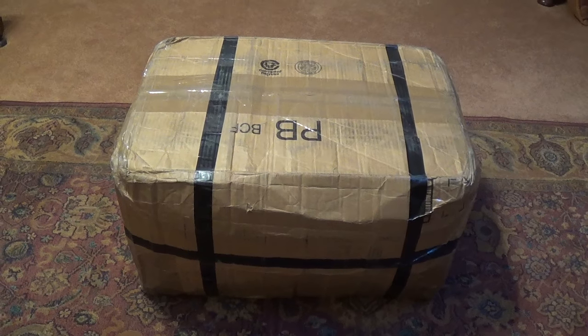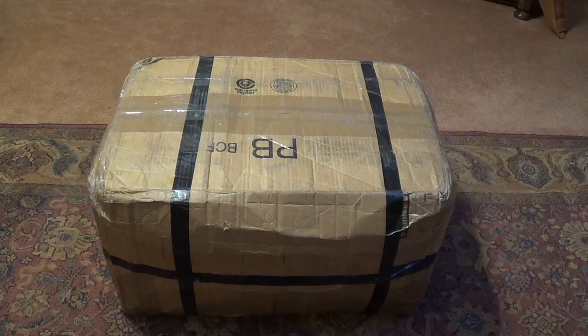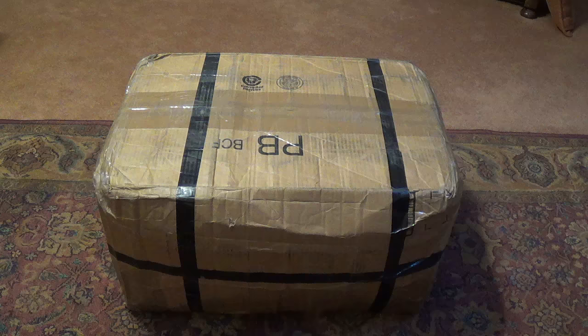Greetings out there in YouTube land, and welcome to today's video. Although Rusty Jack and I are retired from doing any amp repairs for customers, from time to time we make an exception, especially if the amp is very old, rather unusual, or made in Texas. In this case, all three criteria are met.